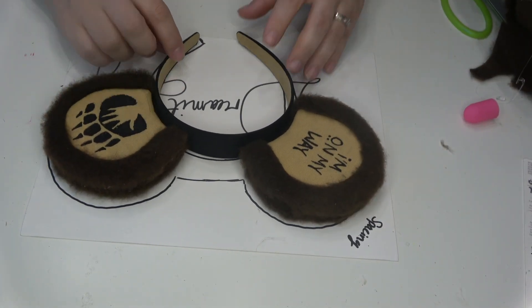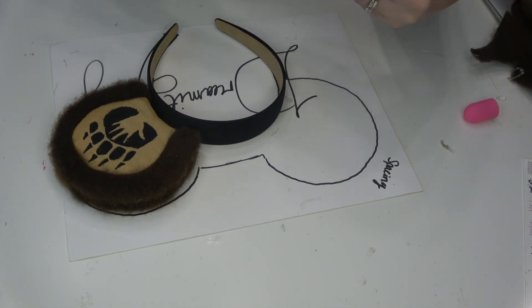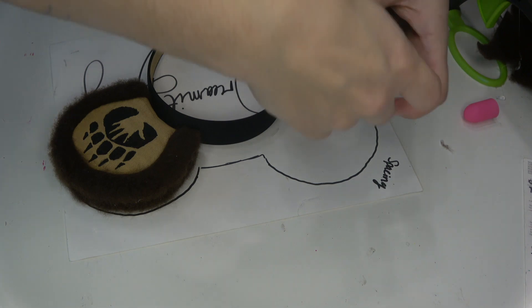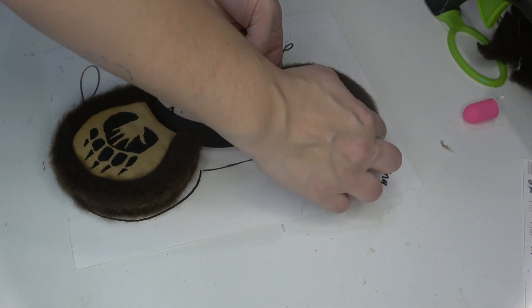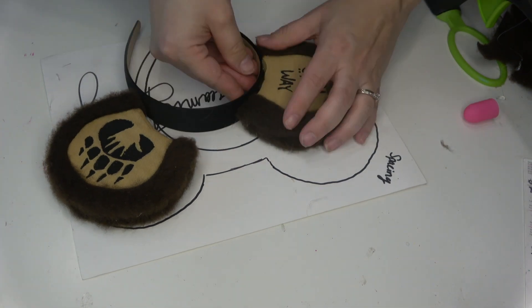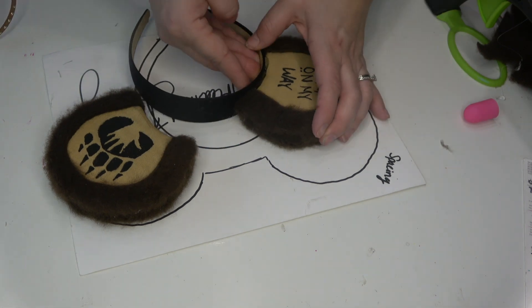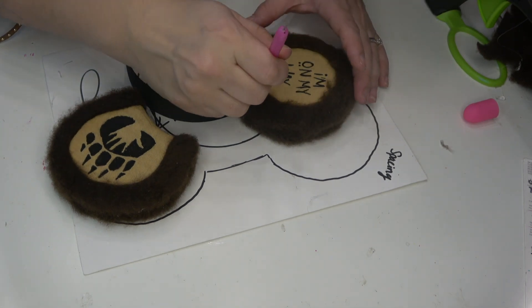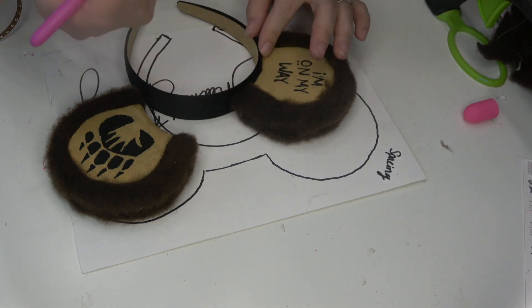Now that we have the bow and both ears done, we're gonna go ahead and attach everything to the headband. I'm using my ear spacing template — linked below — and lining up the ears to make sure they're evenly spaced. I applied a pretty good amount of hot glue to the bottom and firmly pressed it down onto the headband, holding it for at least 30 seconds so the glue has time to properly set. I did debate adding trim to the bottom of the ears but I just didn't love how it looked, so I made sure to clean up any hot glue that came out.